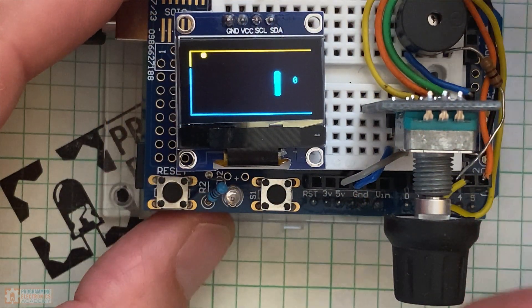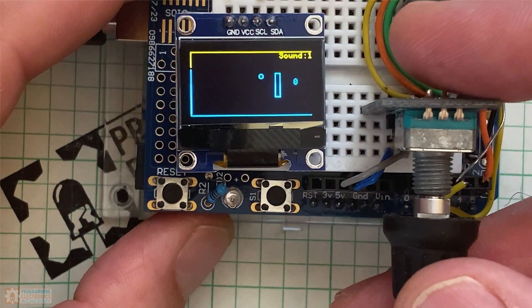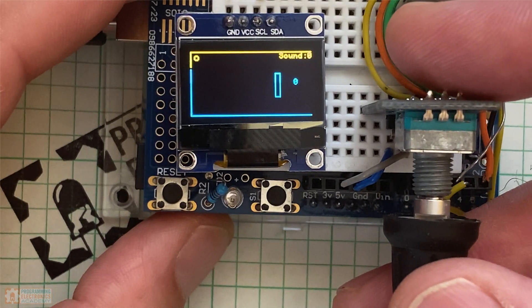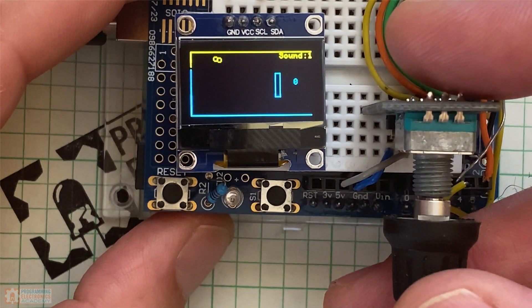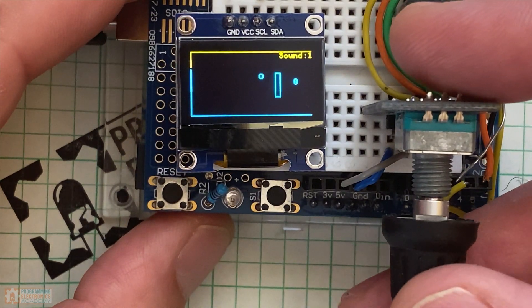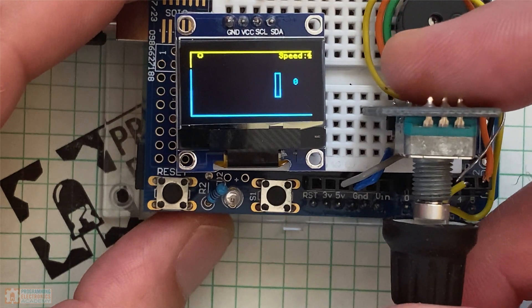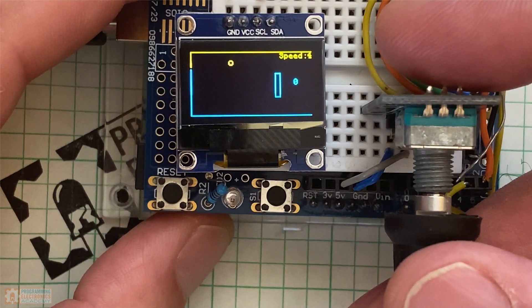To adjust the settings, you just press on the rotary encoder. This puts the game into settings mode, and on the top right you see the first option. You'll also notice the ball and the paddle go from being filled to being empty with only an outline on them. The settings are pretty easy to navigate, and again it's the rotary encoder that handles all the adjustments. You can have the sound on or off — just rotate to get to the spot you want, and when you're happy with the selection, you press the rotary encoder again.